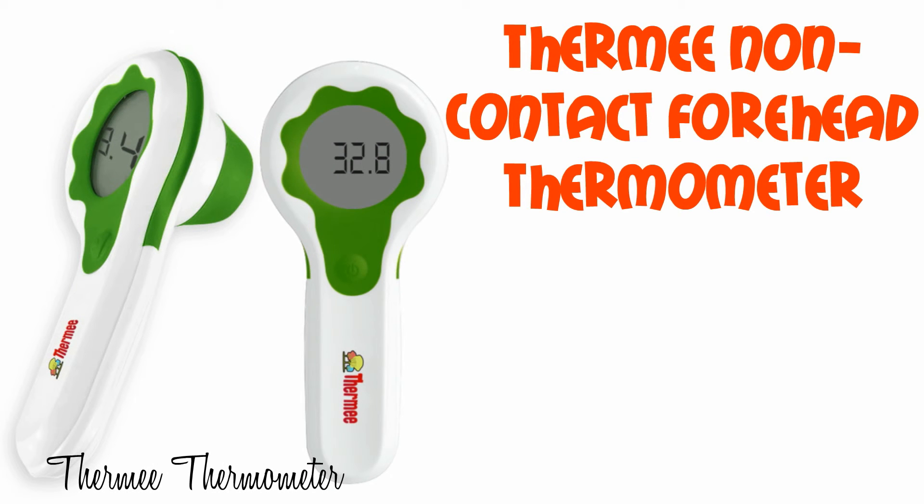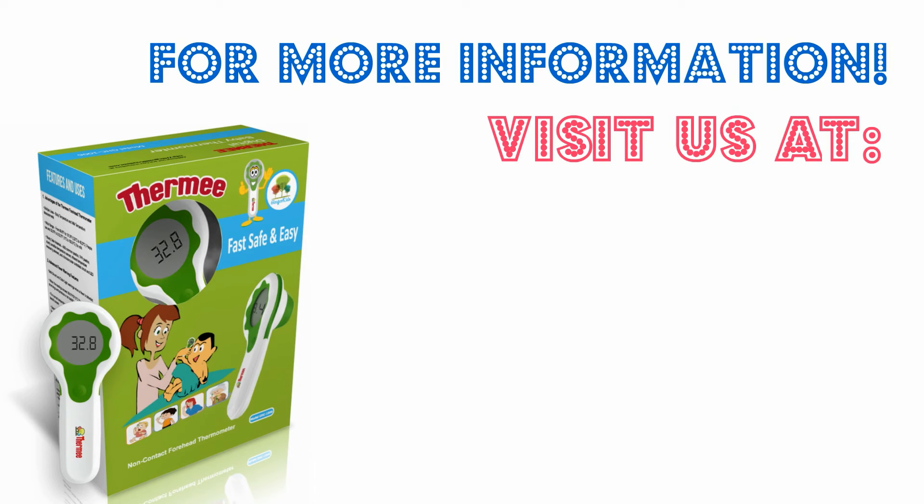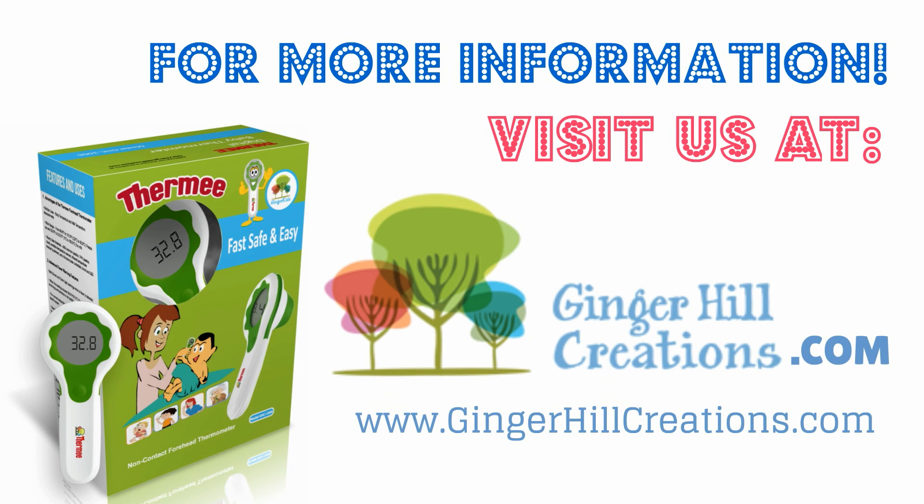The Thermine on-contact forehead thermometer by Ginger Hill Creations. For more information, visit us at www.gingerhillcreations.com.